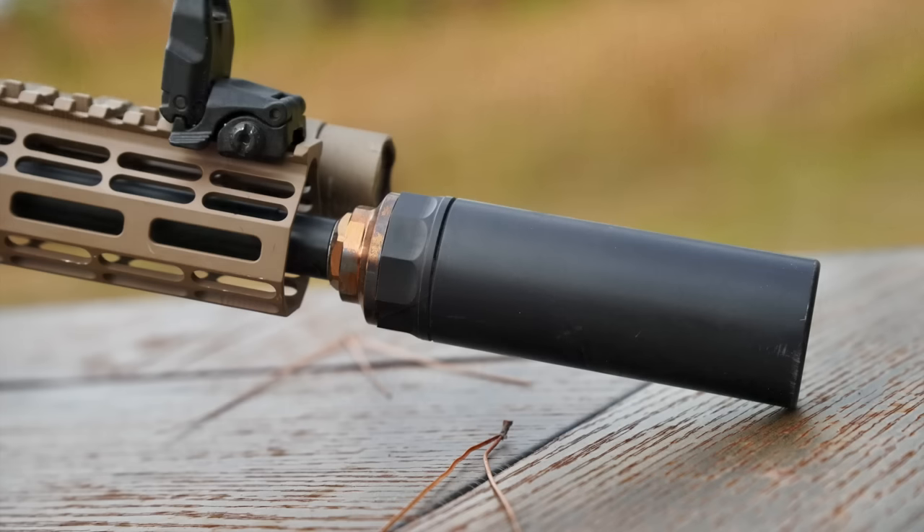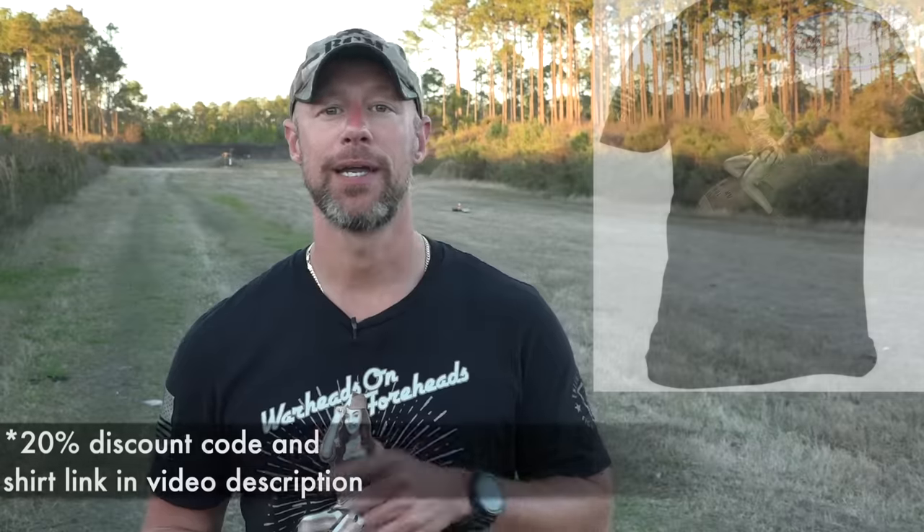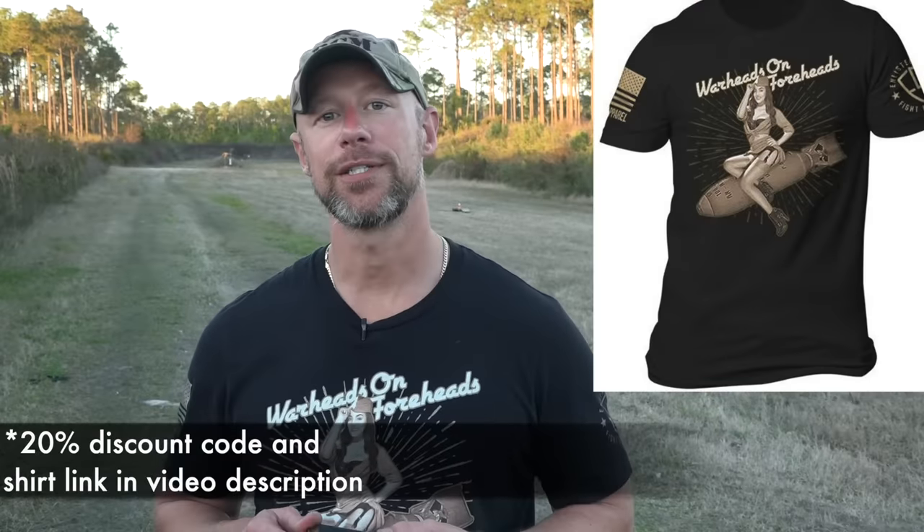Welcome back everybody. As you probably guessed from the title, today we are going over the Whip Machine and Tool Mod One silencer. They're ultra compact, which is kind of a signature of theirs. If you guys haven't seen my original review of their silencer — a very similar product but with a different mounting system — definitely check that out. Basically what they're looking to do at Whip Machine and Tool is make very compact silencers that are affordable for everyone, rated for life for full auto with no barrel restrictions.